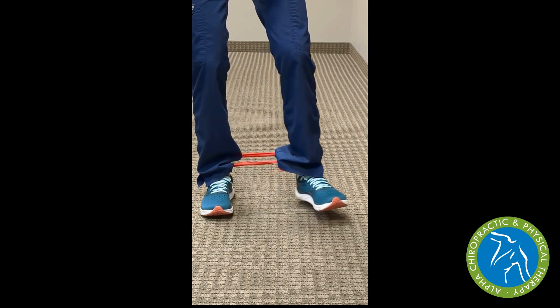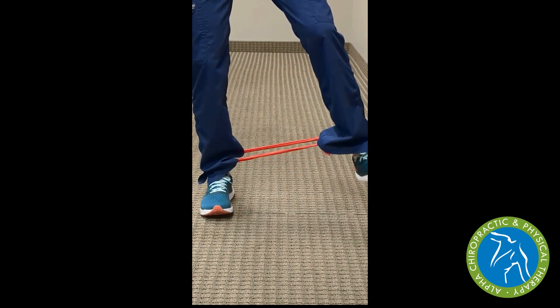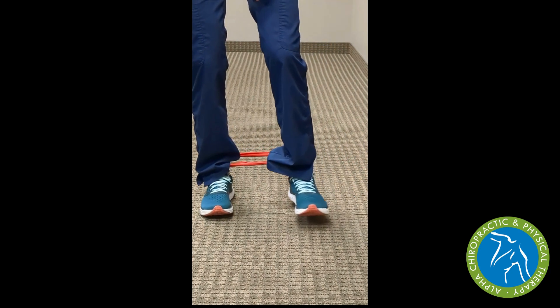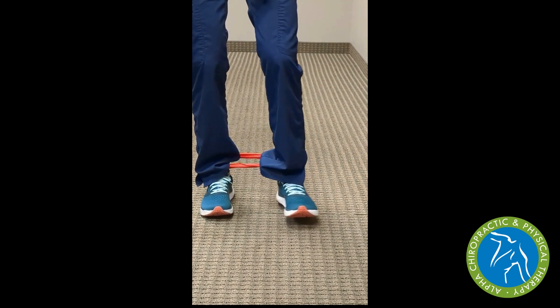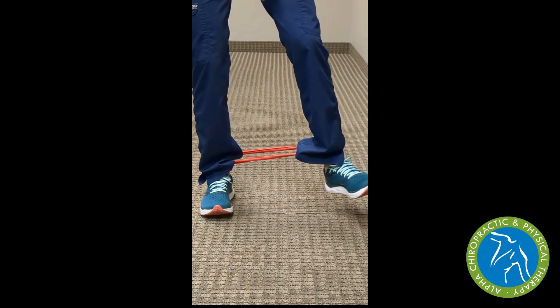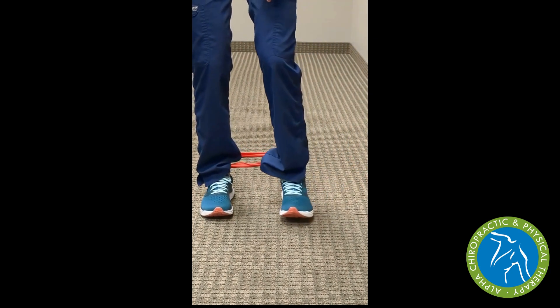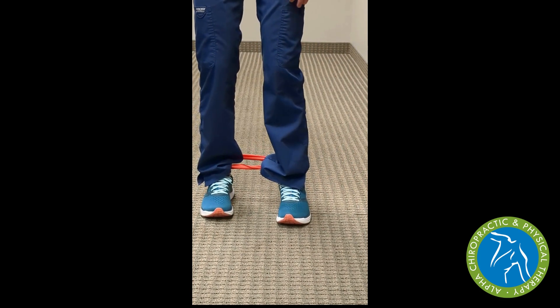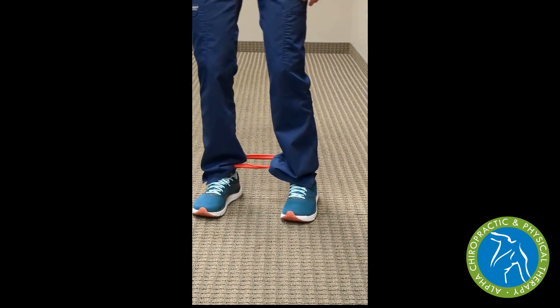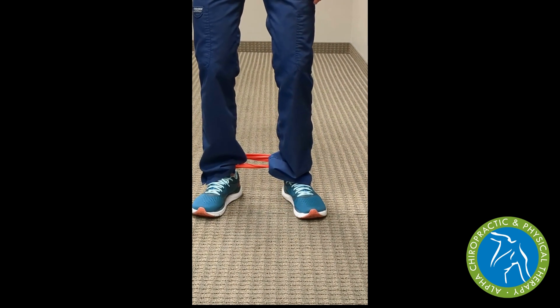As you get tired, the tendency is to move too fast and let that foot just jump back towards the other one instead of resisting the rubber band as you bring the foot back to the starting position. So once again, we can do this exercise with two feet straight ahead, with the toes pointing in, and finally the toes pointing out to change which hip muscle groups we're working on, using the door frame for balance and stability.